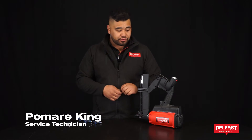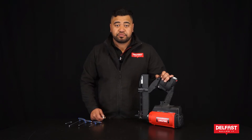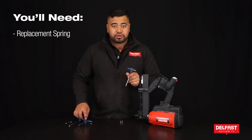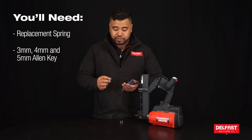In this how-to video we're going to be replacing a magazine spring on your cordless baton stapler. You can also do this on your post stapler as well. You'll need a replacement spring, a 3mm Allen key, 4mm Allen key, and 5mm Allen key.